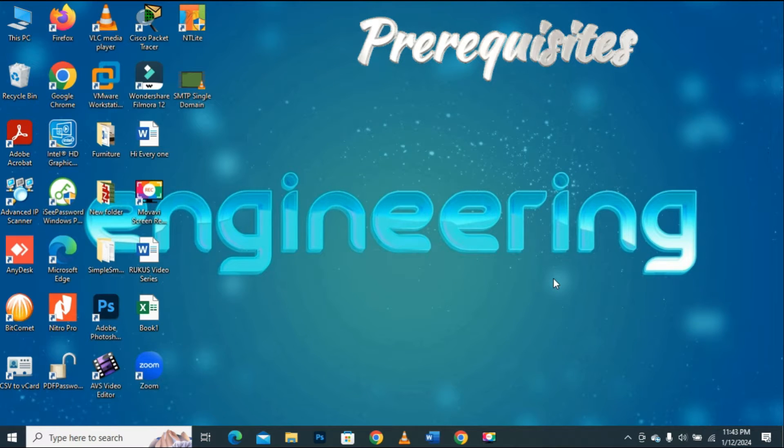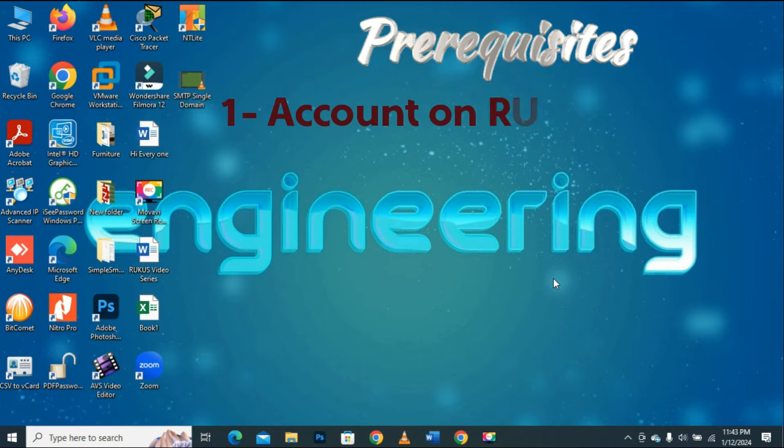Before accessing the download page, you must have the following information. Number one: to download the firmware from the Ruckus official website, you must have created an account on Ruckus Cloud. I already have my account, so I will be using it. If you don't have an account on Ruckus Cloud, create one before trying to download the firmware.